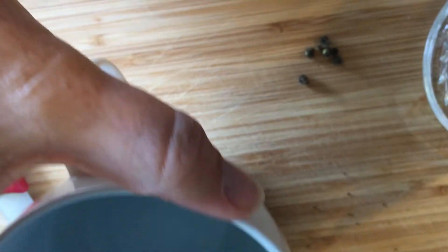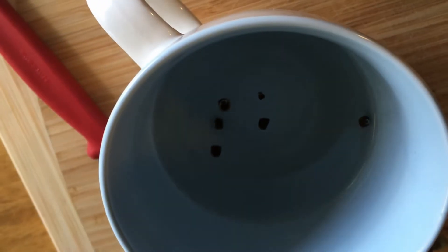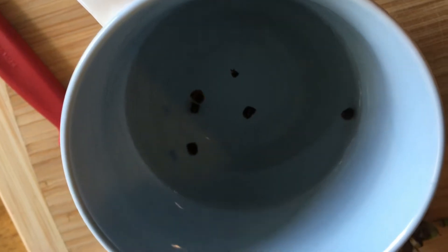All right, so we've got five seeds there ready to start their little process. I've got a cup of water and I'm going to put those in there for overnight, so hopefully they'll all be happy tomorrow.